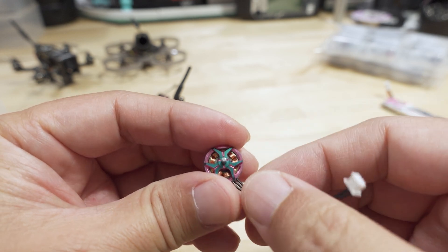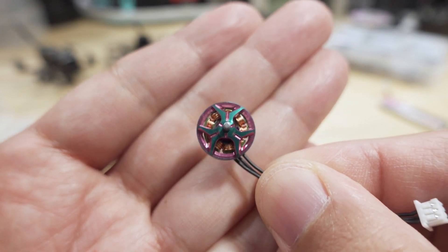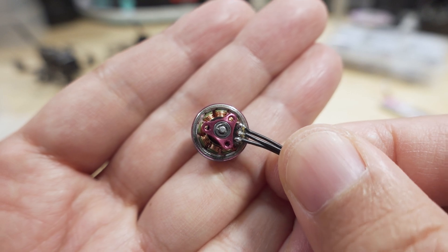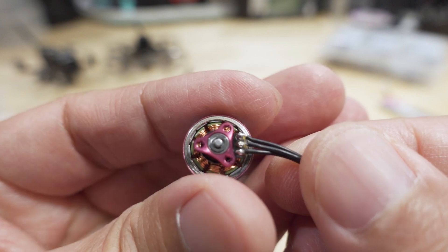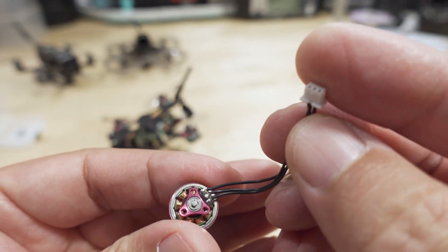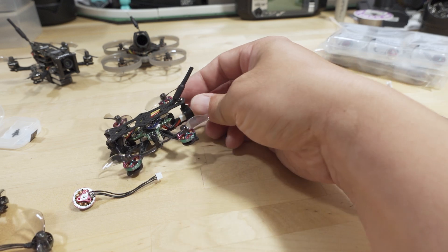I'll show you some possibilities for the other motors later. Here's what the motor looks like. As with all RCN Power motors, pretty good quality in terms of materials and construction, and the bearings are very smooth. The motor wire is soldered onto a PCB on the bottom. This is the length of the motor wire with a standard motor plug.